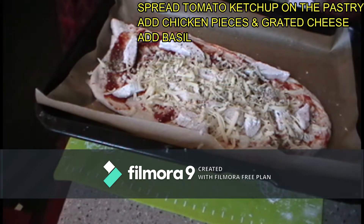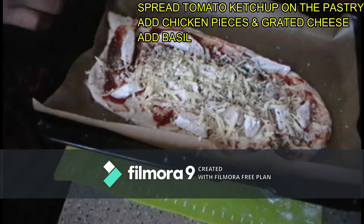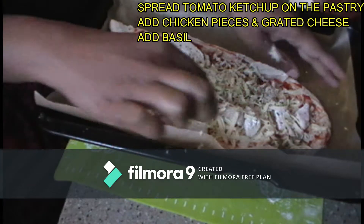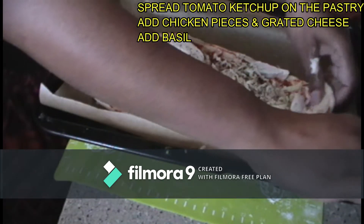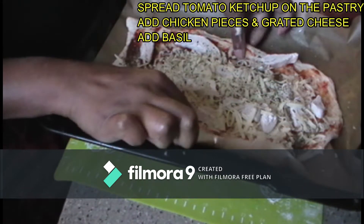Now we are going to preheat the oven. I am going to cut a tomato. You can cook it on the side if you like.